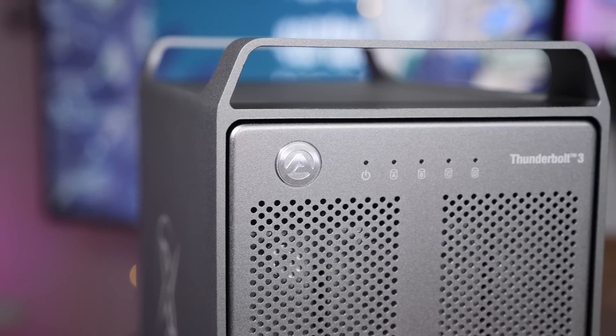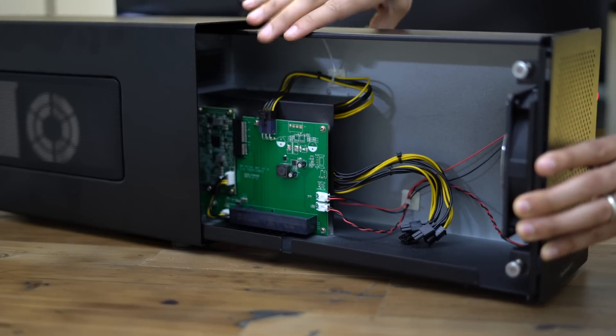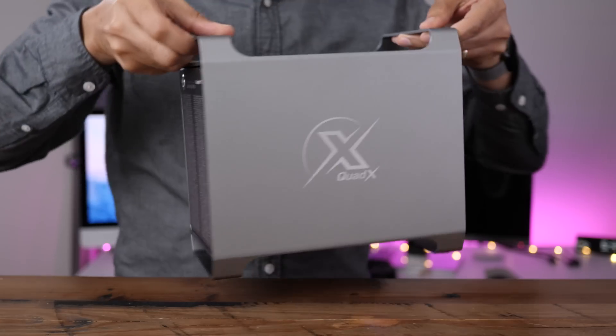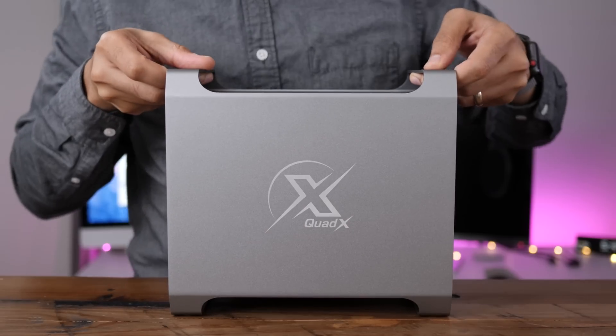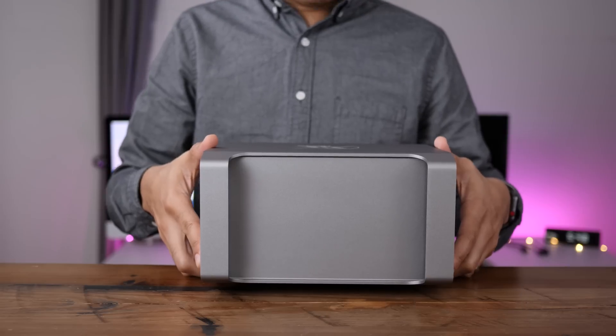One of its first big Thunderbolt 3-equipped products, the Akiteo Node, made headlines for its inclusion of a macOS-compatible Thunderbolt 3 chipset. Its latest release, the Thunder 3 Quad X, is a direct-access storage enclosure that pays homage to classic Mac Pro design.